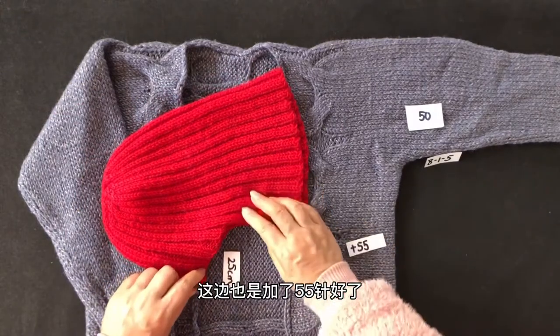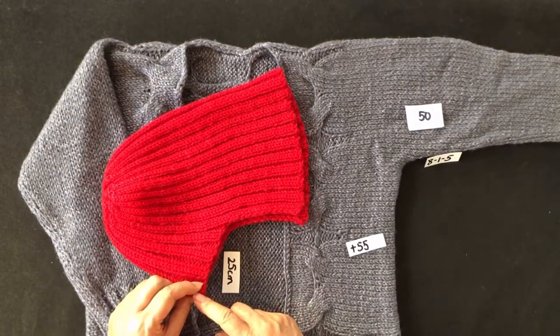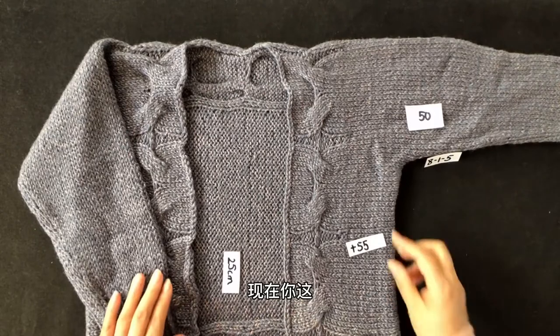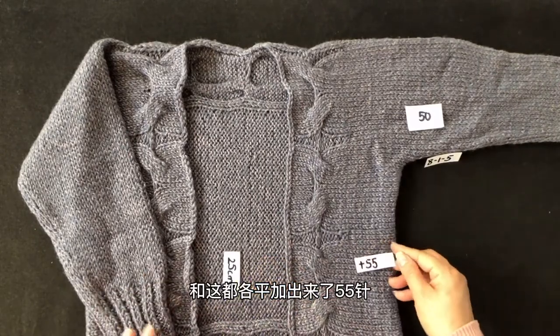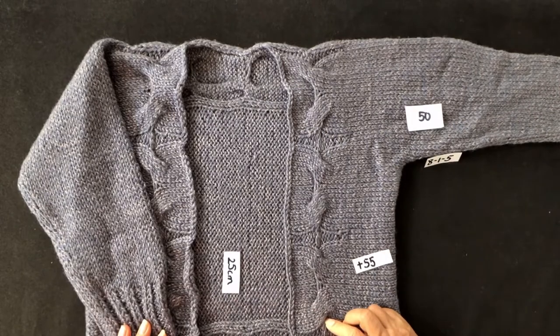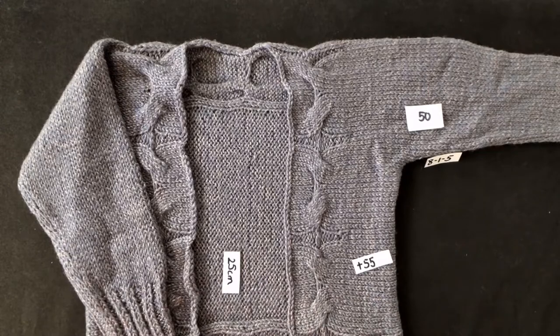改成往返织之后，两侧各加了55针。总针数变成：50加55再加55，即50＋110＝160针，形成一片大片。这个新的位置就变成新的起始位置，开始大片往返织。